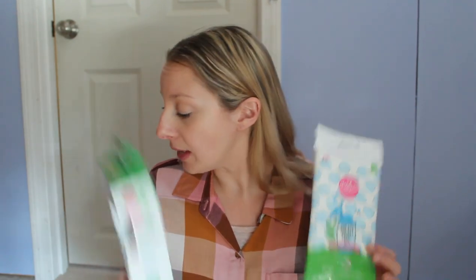I'm going to give you my thoughts and reviews on these, and also compare them to the Dapple Baby Bottle and Dish Soap and to the Medela Quick Clean Breast Milk Removal Soap and their Quick Clean Wipes.